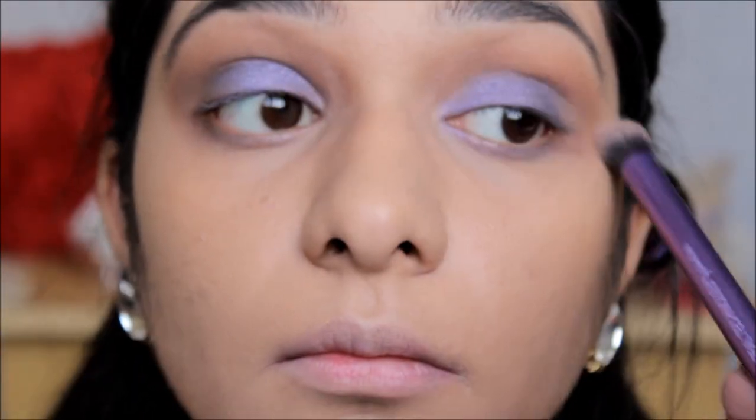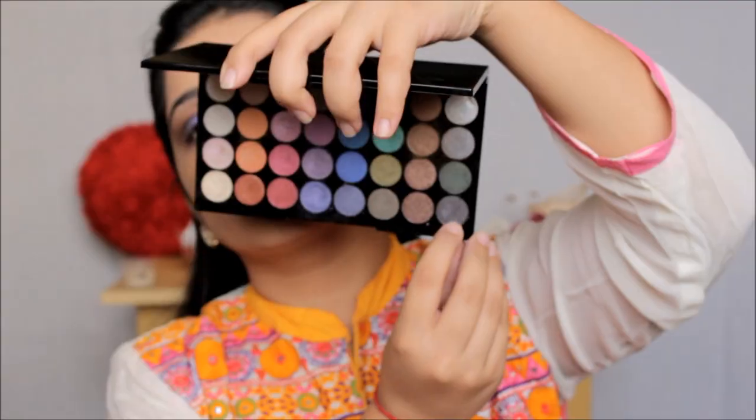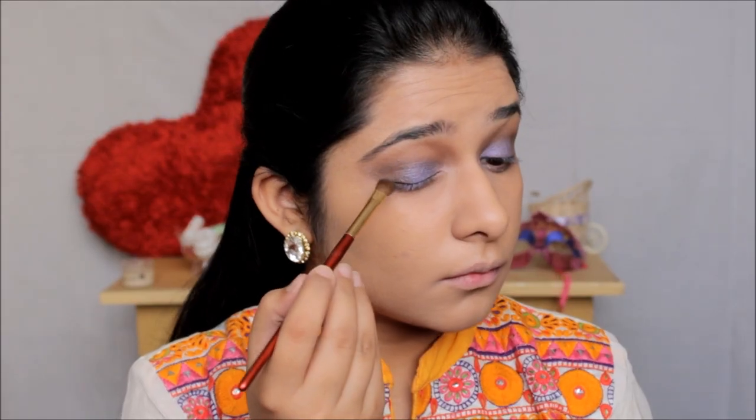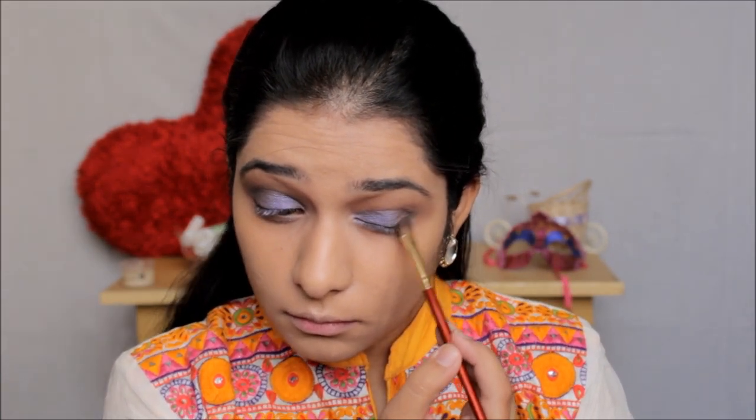For a very smoky-looking eye you really need to intensify the outer corners. I felt something was missing, so I took the darkest color from the palette — a black shade — and applied it in the outer V of my eyelids, also blending it slightly into half of my crease line.